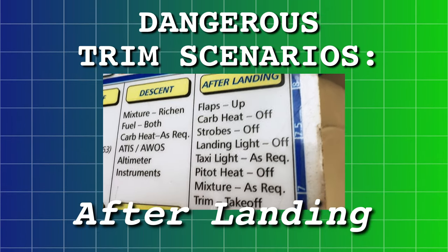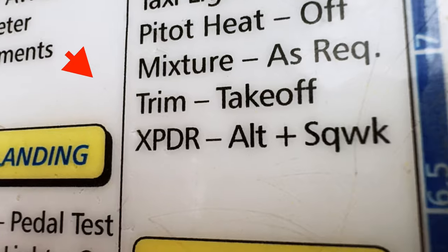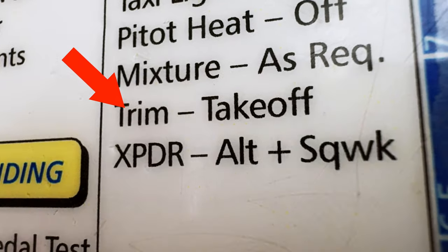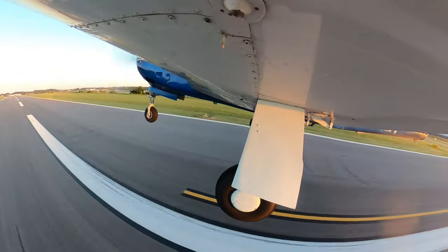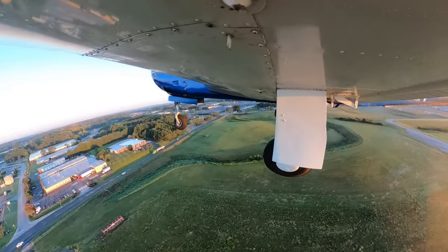As an instructor, I see that one of the most often overlooked items on the after-landing checklist is the 'adjust trim for takeoff' line item. If you haven't set your trim before takeoff, you could get an uncommanded nose pitch up or even have to use excessive force to pull the airplane off the ground. Either of those are not good.